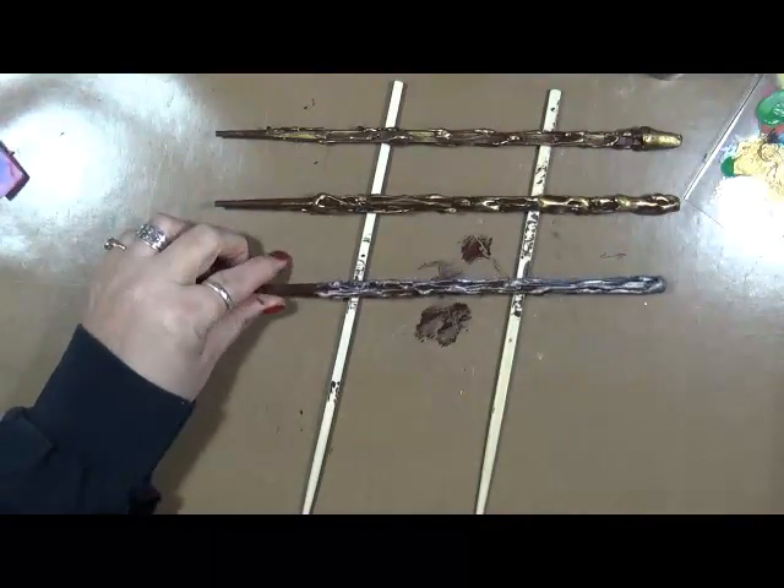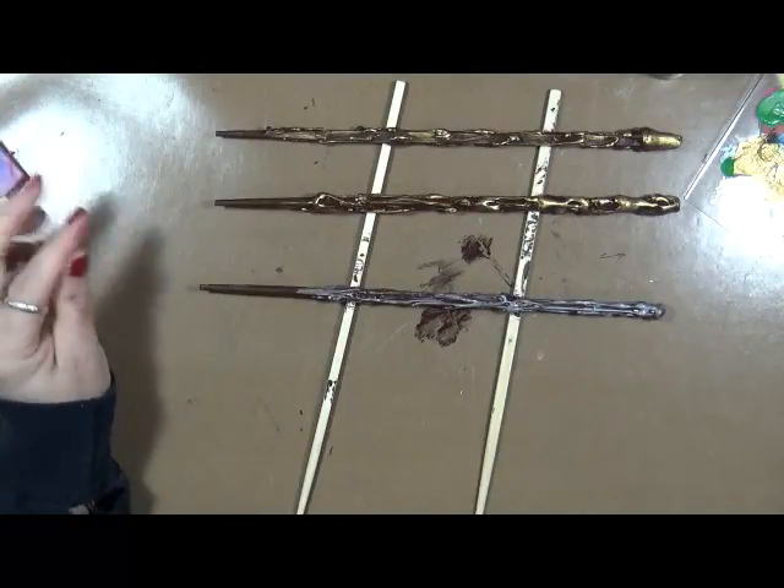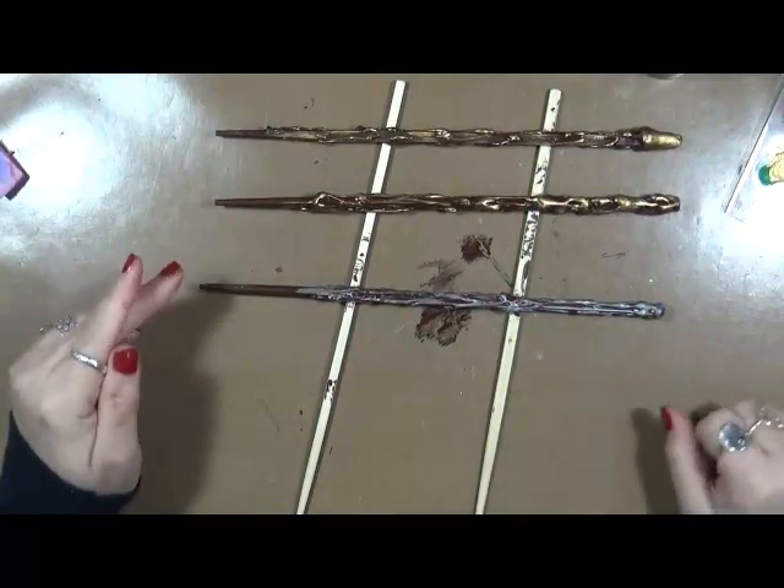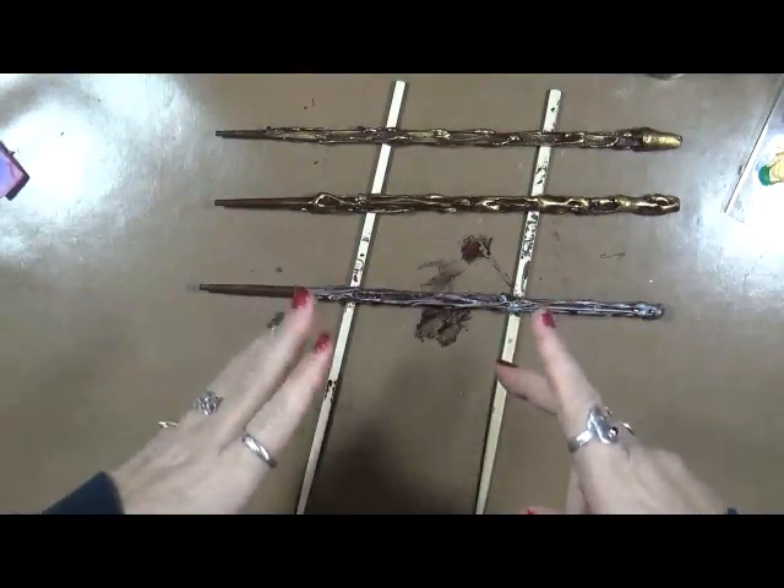And voila! You have a Harry Potter wand. I hope you guys enjoyed — have fun. We had fun making them yesterday. These I'll give to my granddaughter and say, here you go, have fun playing. As always, we'll talk to you later. Bye! Hey everybody, I hope you enjoyed that video. As always, hit like, share, comment — I'll answer any of the comments or questions you have. Be kind, have fun, that's what life's all about. Happy creating! We'll talk to you soon. Bye!